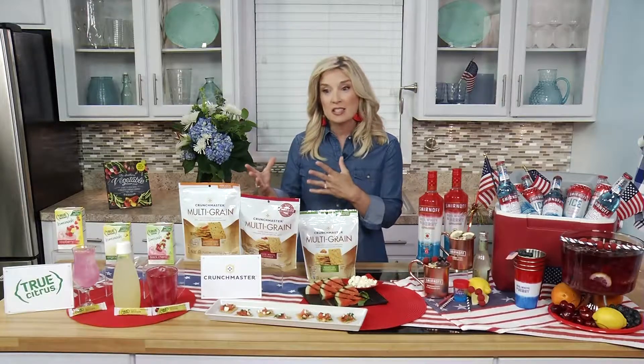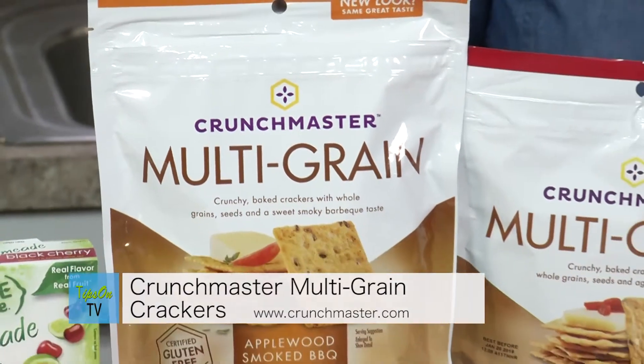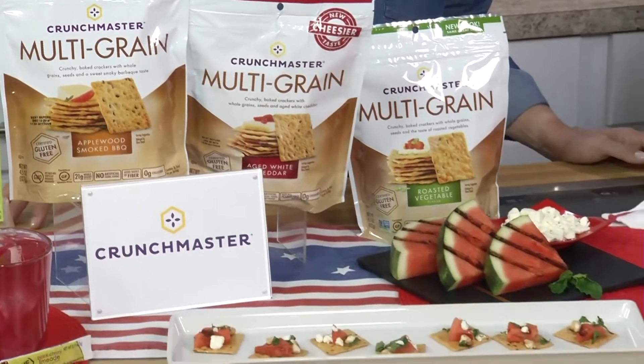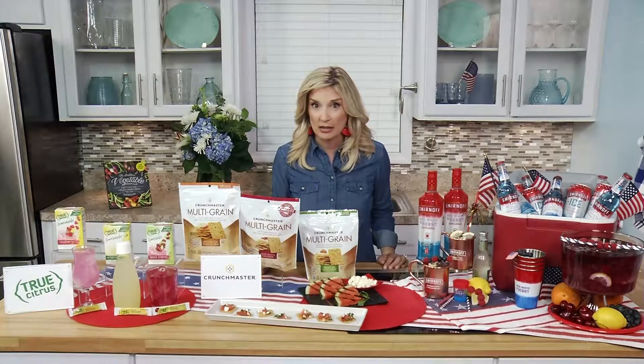When I'm serving a party, my extra tip for having snacks is to make sure they're better for you. I like Crunchmaster multigrain crackers, and the reason I love them is because of what's in them — there's brown rice, sesame seeds, quinoa, flax, and only 120 calories in 15 crackers.